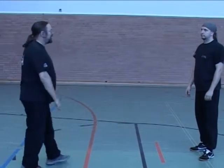Try that at home. Try not to hurt your opponent. Remember, respect and honour your opponent as much as you can. Thank you.